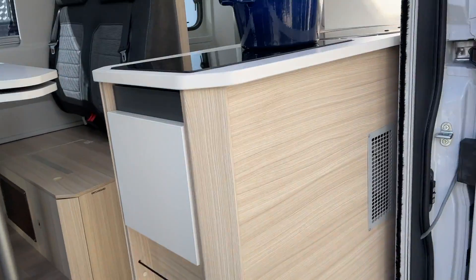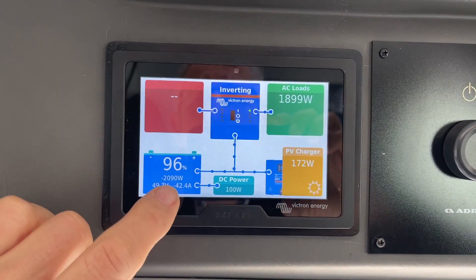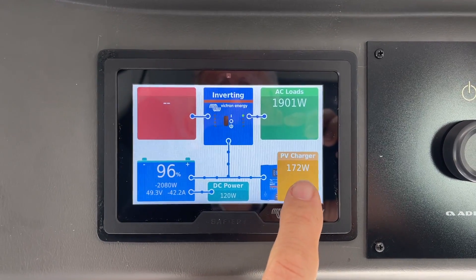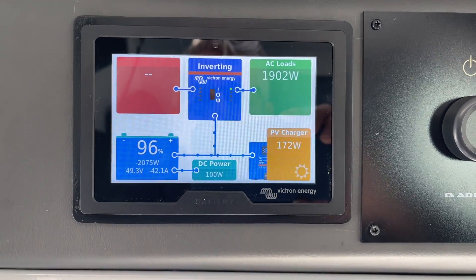Let's have a look at the power we're able to pull from Scotty. We've got the water boiling here to pull down the load. We're pulling about 2000 watts — 1896, 1900 — out of the battery. That's maximising the solar power coming in at 173 watts. It's quite early in the morning here — just after 9 in winter.